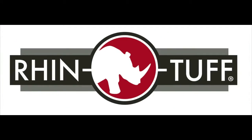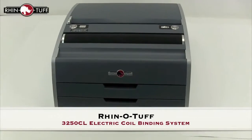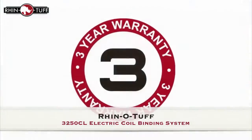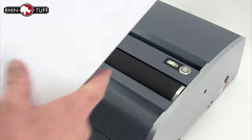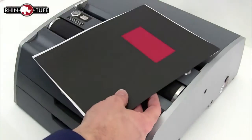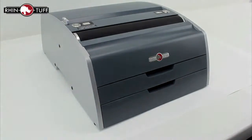This is RhinoTough. Let's take a look at the RhinoTough 3250CL, an electric coil binding system. Backed by the RhinoTough three-year warranty, this is an industrial-grade, heavy-duty, all-in-one system. Let's check out its uniquenesses and features by watching it in action.